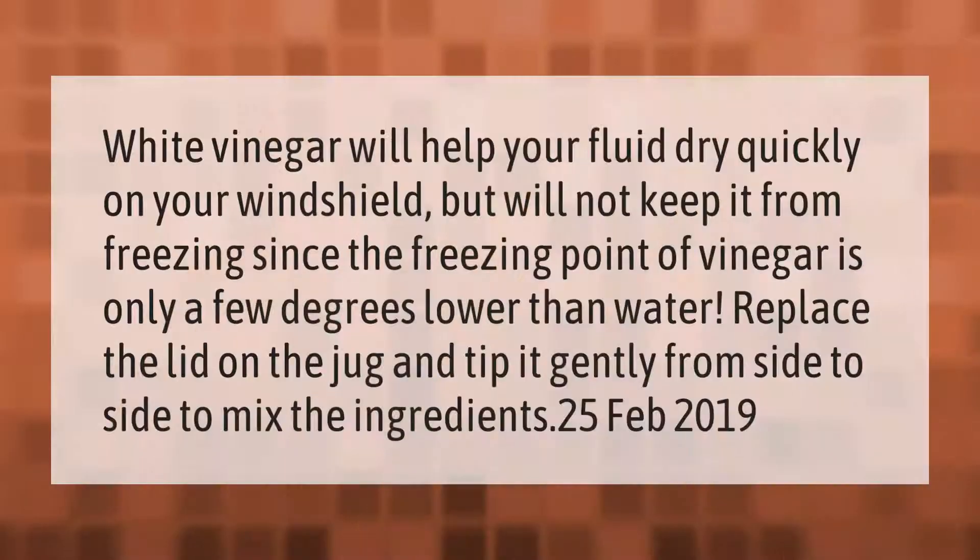White vinegar will help your fluid dry quickly on your windshield, but will not keep it from freezing, since the freezing point of vinegar is only a few degrees lower than water. Replace the lid on the jug and tip it gently from side to side to mix the ingredients.